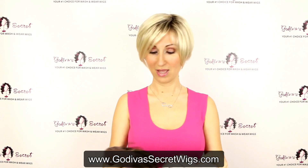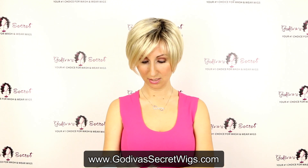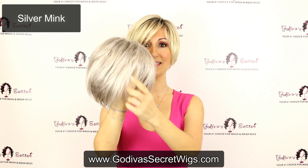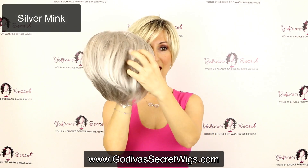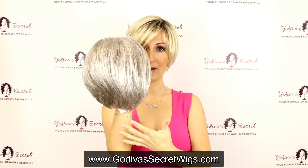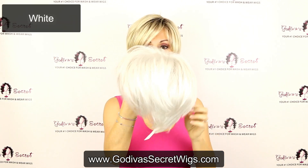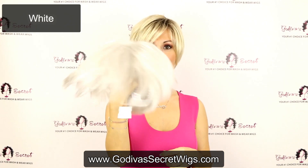We also have the Silver Mink. It has this light color in the front and then this salt and pepper all throughout — really pretty. And then it also comes in white.